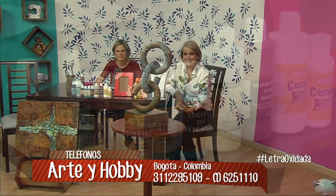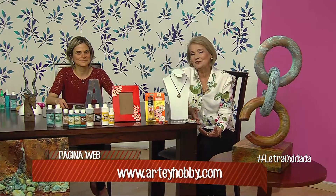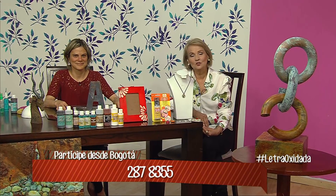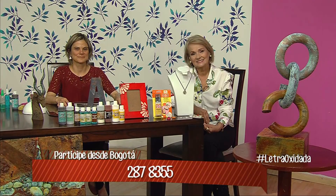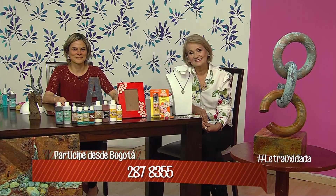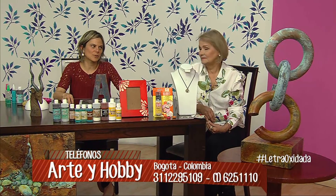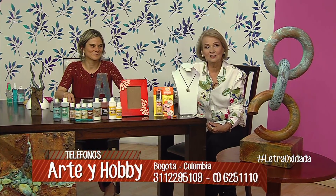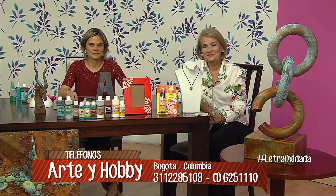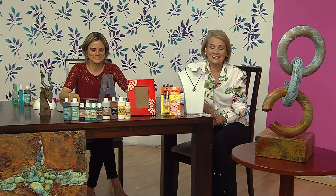Tenemos llamada. Nubia Salazar, ¿cómo estás? Muy bien, señora Yanet. Acá contenta enseñando algo fino, algo lindo. Está muy hermoso; yo no había visto esa técnica. Está muy bonito, señora Yanet. Me alegra que te guste. En Arte y Hobby tenemos dos sedes: una en la 71 con 12 y otra en la 140 con séptima. Anoten la dirección, ahí aparece, para que vayan y consigan todos estos productos.